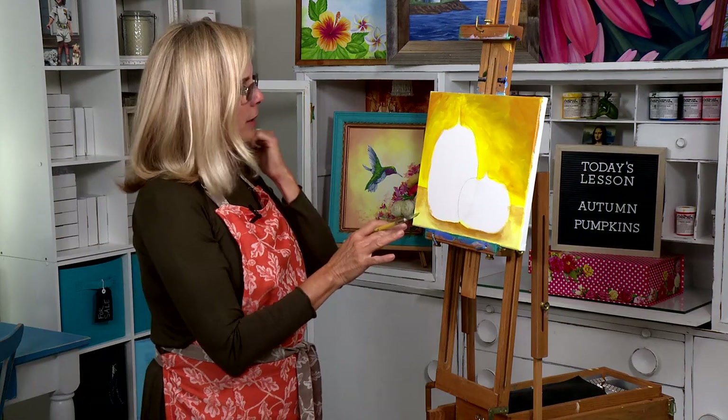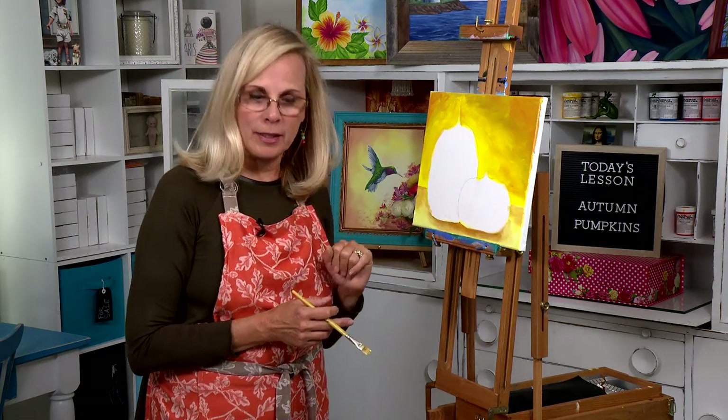This is a good place to let this dry. If it's a sunny day it'll dry in about 10 minutes outside; if not, just take a blow dryer and hit it for about five minutes. Then we'll come back and do the details on the pumpkins.